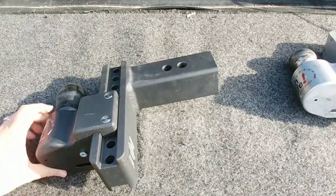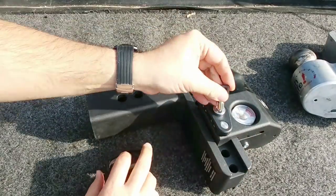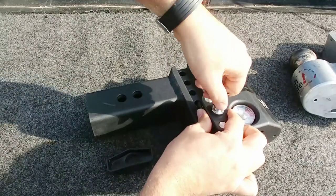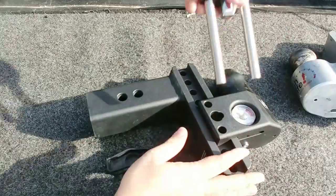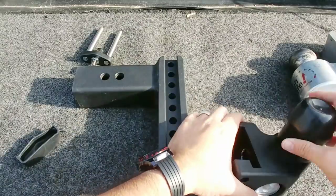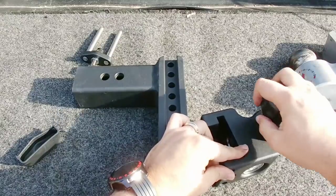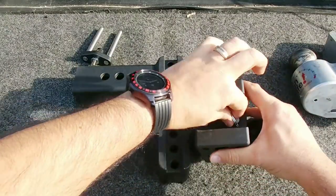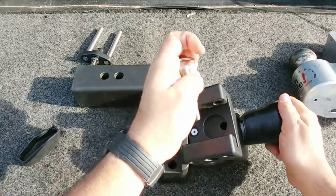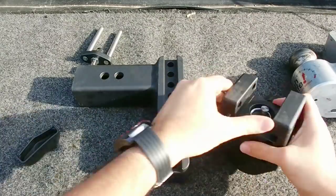Both hitches are very similar to set up, but let me show you the steel version. I'll flip it over and pop the lock off to show you how it works to change out the ball. The pin's out — you can slide the ball assembly out. If you want to change from the two-and-five-sixteenths inch ball to a two-inch ball, simply pop the small pin out of the bottom, the ball pops right out, then reinsert your preferred ball and drop the pin back in place.